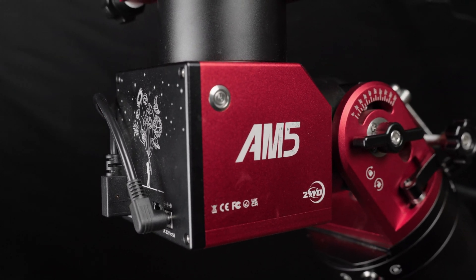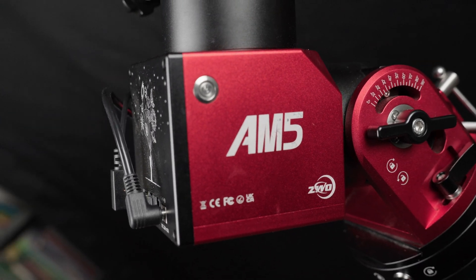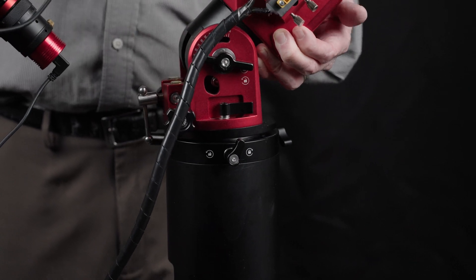The AM5 is no longer available and has been replaced by the AM5N, which looks better in all respects. The ZWO 200 millimeter pier extension keeps the imaging train away from the tripod legs and makes for quick and easy mounting and removal of the AM5.